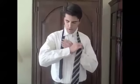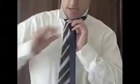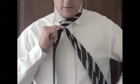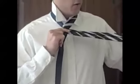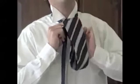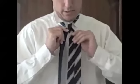You're going to take the wide end, bring it across the front of the narrow end, just like that, and then you're going to wrap it around again. You're going to take the wide end and bring it down through the loop between your neck and your tie, just like that.